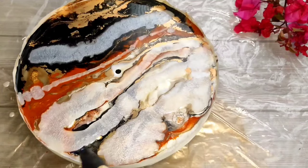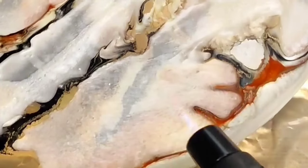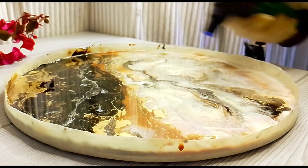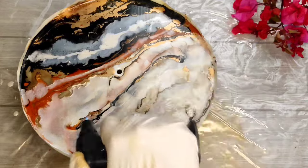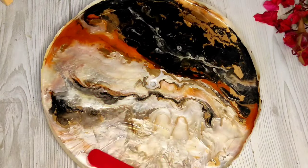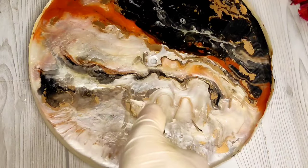After mixing resin, don't use it immediately. Keep it on the side for 2-3 minutes so it settles. If there are bubbles, you can remove them with a toothpick. A little blow torch pass helps to clear the work. Now it is complete. I have let it dry for one day, then I do the second layer — the final layer — with transparent resin.